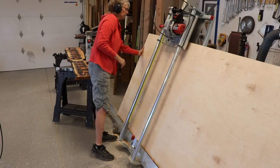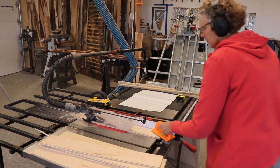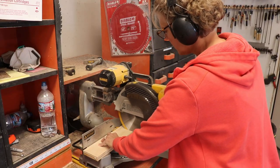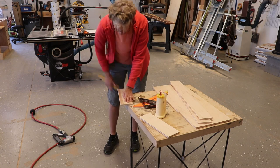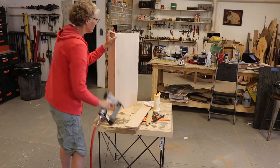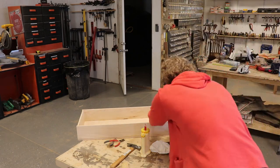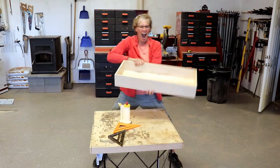I used the panel saw to cut up one half-inch birch plywood into manageable sizes, then ripped pieces down to size on the table saw and also on the miter saw. I sanded the fuzzies off of all the sides, then glued and brad nailed the box together with the help of my speed square, then reinforced it with some more nails, and I had the box.